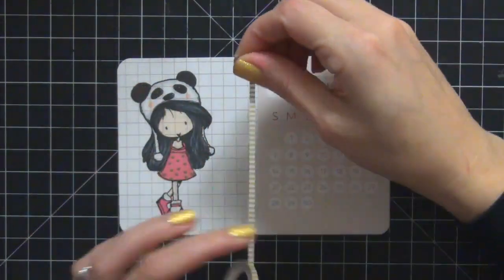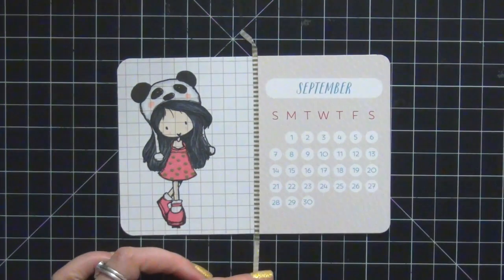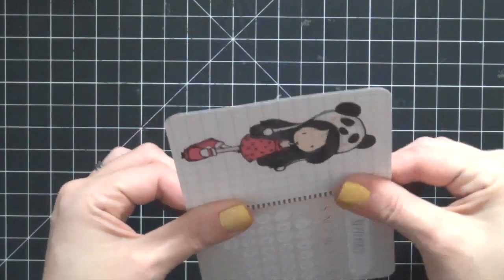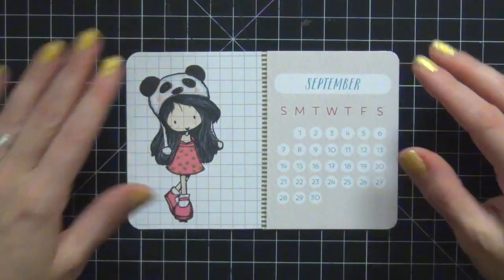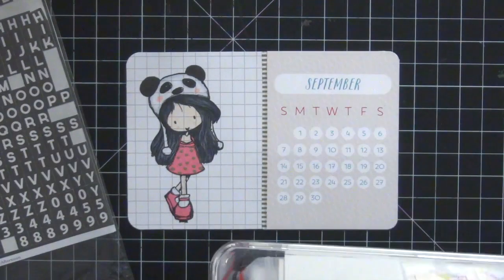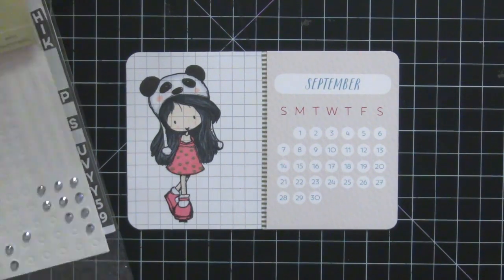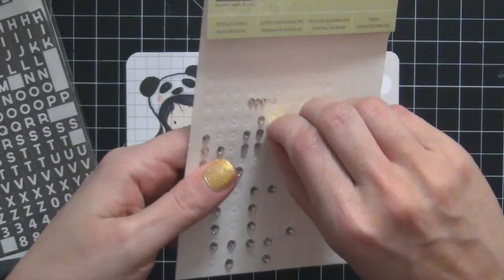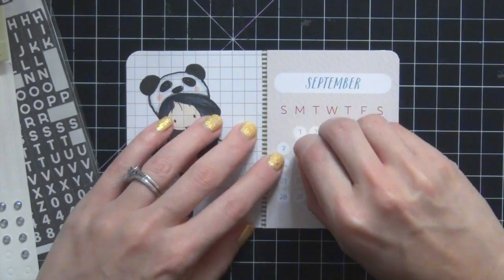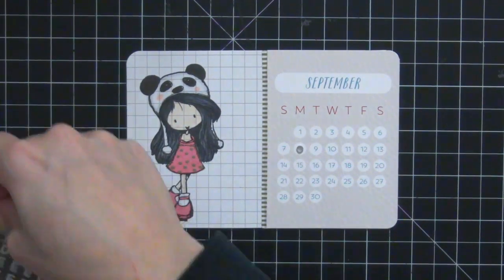The first thing I'm going to add is this washi tape here. It's from Little B — it's probably my favorite washi tape in my stash, the gold and white stripes. I love it. And I'm going to take out some rhinestones and some alpha letters. The alpha letters were from a Gossamer Blue kit that came at the beginning of 2014, and the rhinestones are from Stampin' Up. They're my go-to's.